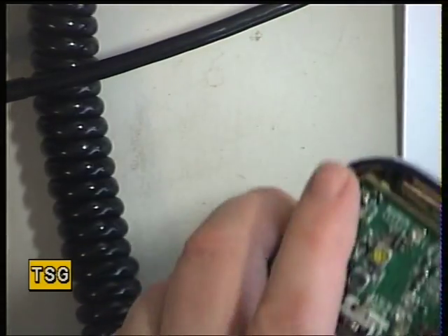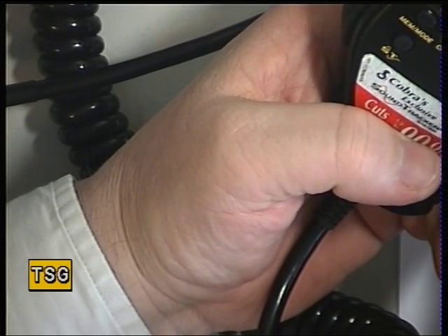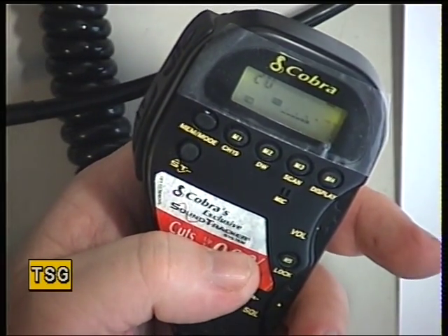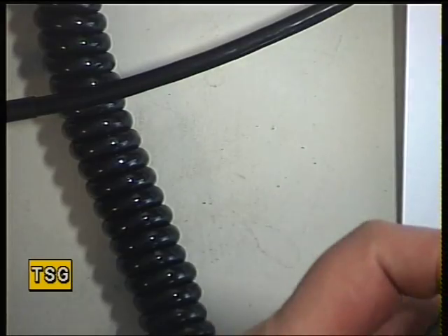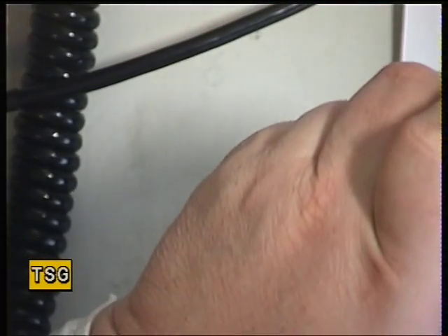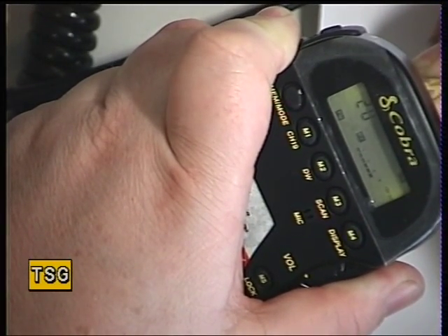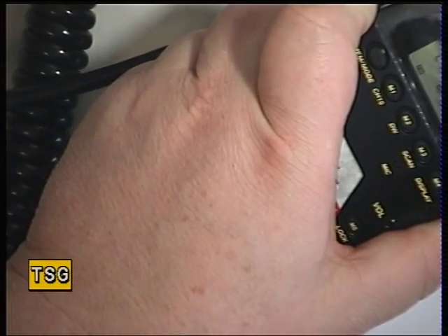We've got the signal generator set at 100 microvolts, which is the equivalent of an S9 signal. While we've got S9, let's just check that the display says S9 - it actually says about S7. I would think that preset is going to be the meter, and I'm right. So we're now setting that for S9.